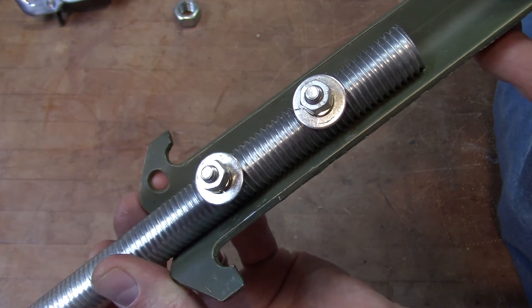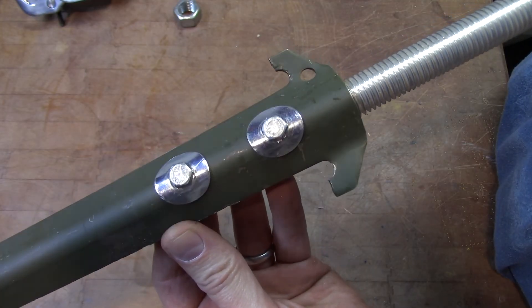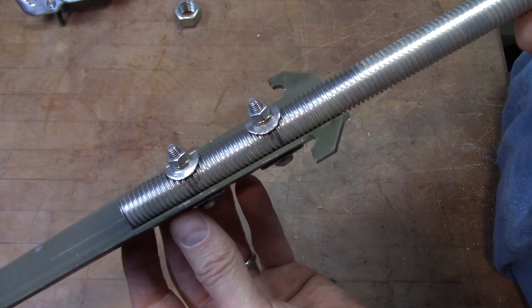Let's dress all these up and make it look clean. As you can see, I formed those washers to the tent stake for a cleaner look. I did the same to the threaded rod side right over here.